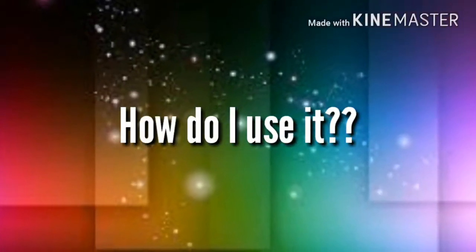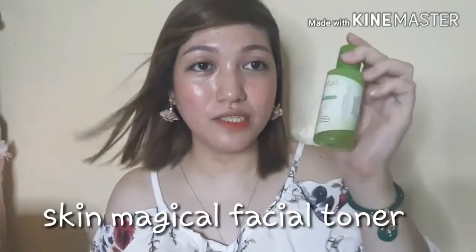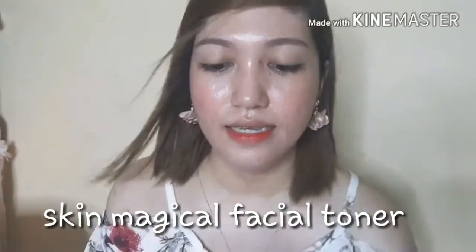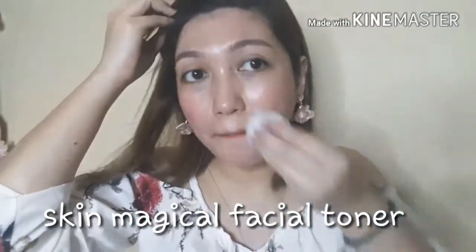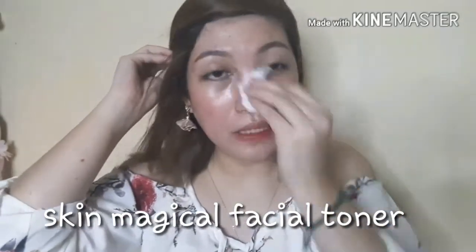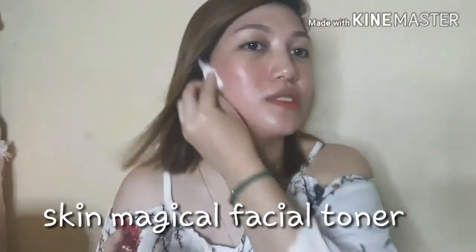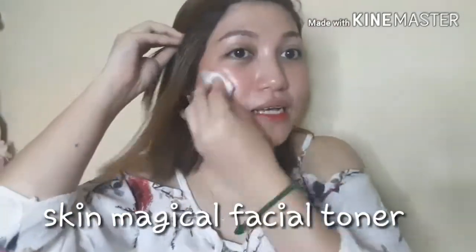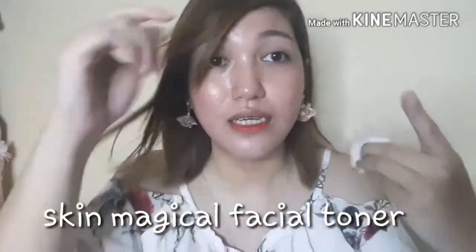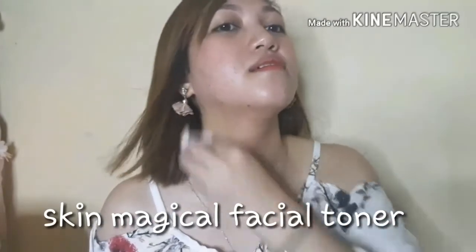So here's how I apply it. First I wash my face with the soap. Then I shake the Skin Magical Facial Toner and soak my cotton balls with a generous amount. I apply it on my forehead first, then on my cheeks in an upward motion as instructed. Then on my nose, then on my chin in an upward motion. As you can see, my face is starting to get red — it does sting. Avoid the under-eye area as it's very sensitive and prone to wrinkles. Apply to the neck as well for even coverage.